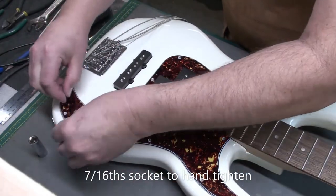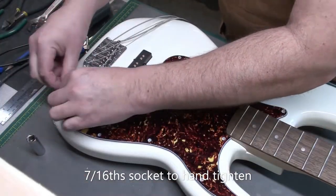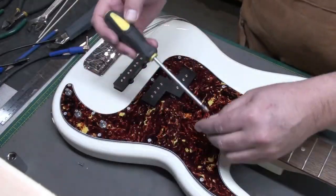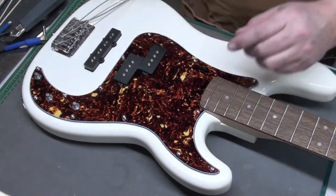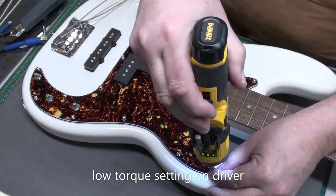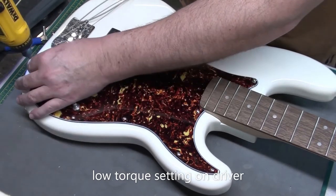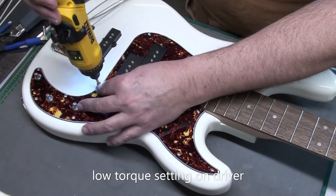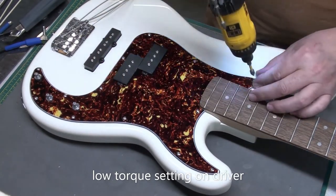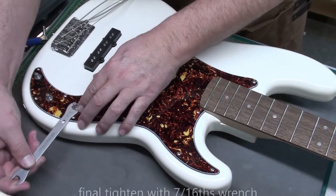I'll use a socket to tighten them up by hand — works well, I like that. Nice long socket so the shaft of the pot sticks up in the middle. Usually I place the screws by hand, just one or two turns, and then come back with the driver on a low torque setting — in this case 5 out of 15 on this driver — so it's not going to strip out the screw heads. It's a lot faster this way, and if you're careful you shouldn't damage your instrument.